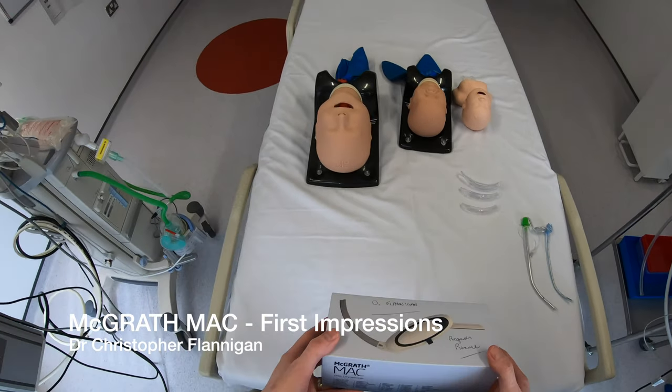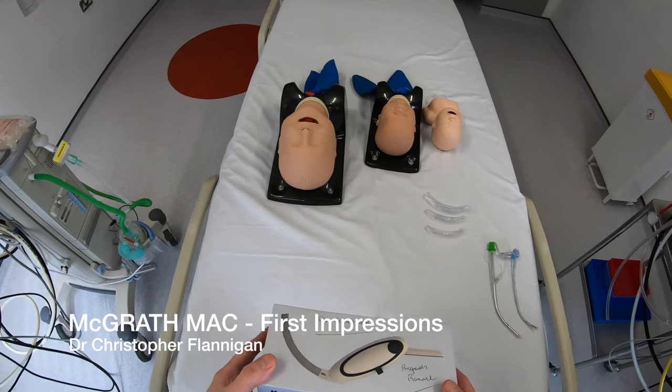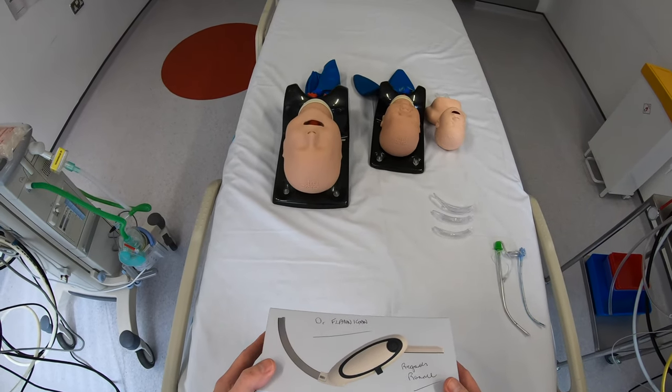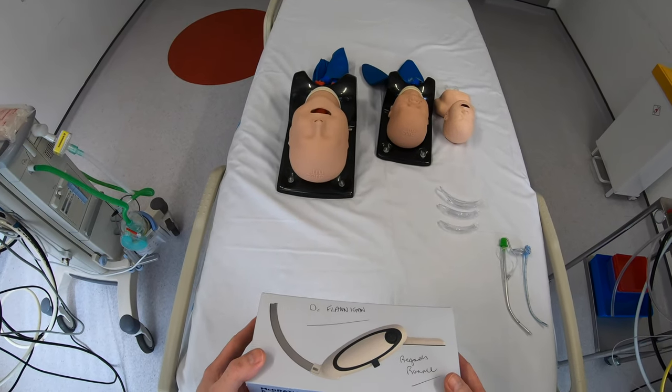Today I want to give my first impressions on the McGrath MAC video laryngoscope, and my thanks to Healthcare 21 for sending this through to review. The McGrath MAC has been around for quite a while and it's a pretty popular choice when it comes to a video laryngoscope for both adults and children.